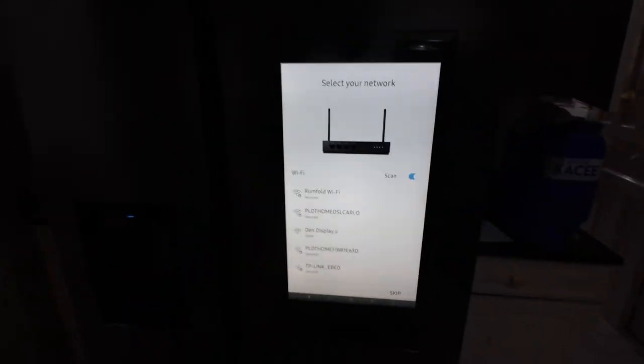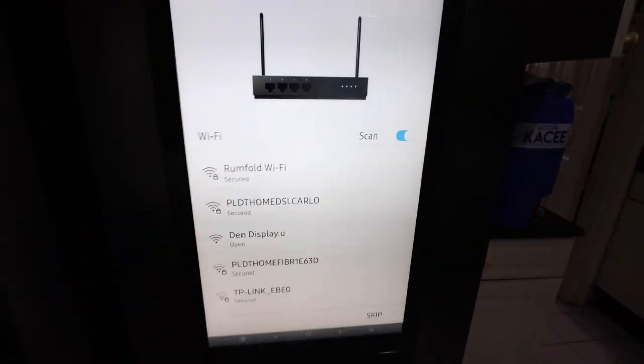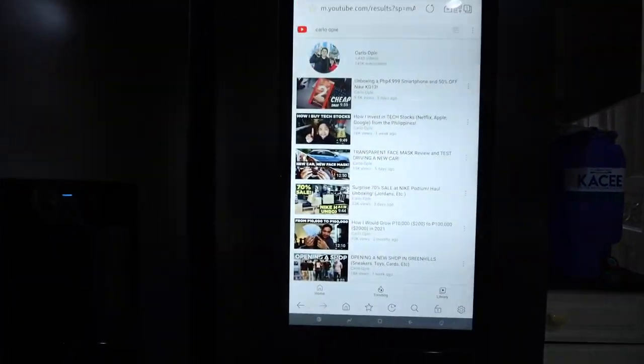Ito lang naman ang ref na may Wi-Fi eh, no? So connect siya sa Wi-Fi. May YouTube ang ref namin.